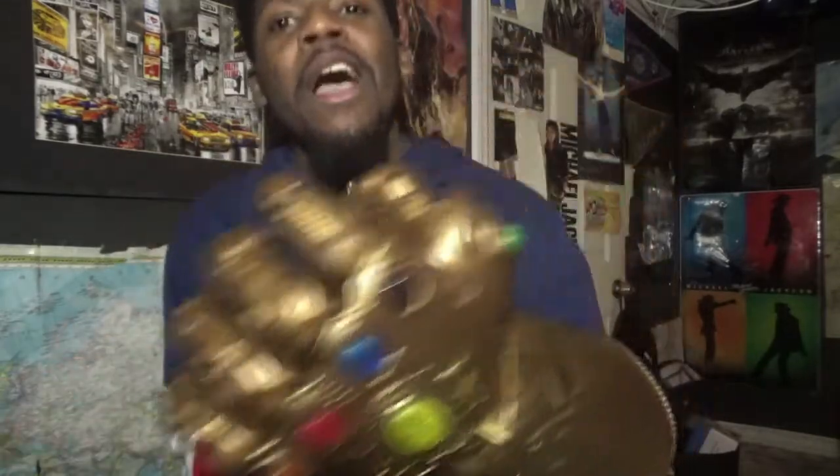If you guys want to buy this, it's at GameStop, Toys R Us, Walmart, any retailer that sells Marvel or DC, any kind of comic book franchise. Honestly, this is just fantastic.